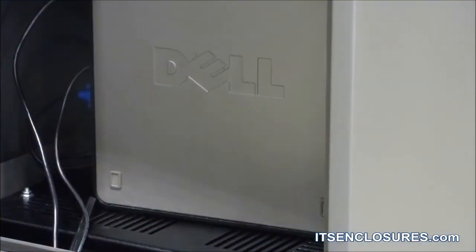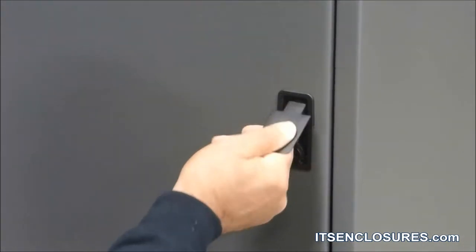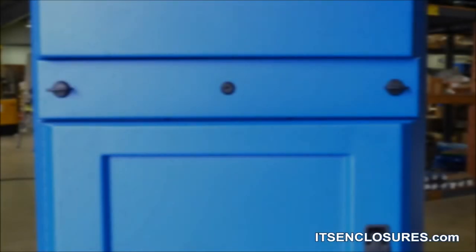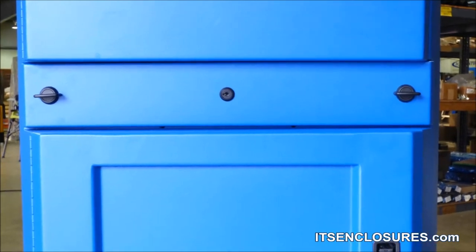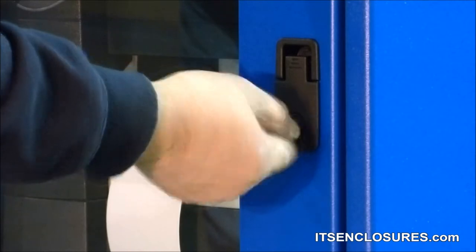Keep Enclosure Doors Closed: In dusty, dirty manufacturing plants and factories, all enclosure doors should remain securely closed for proper operation of the enclosure system. Regularly check to assure split panels are tightened and keyboard drawers are closed and sealed properly. When not in use by an operator, keep computer enclosures locked.